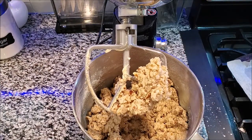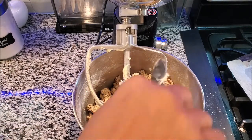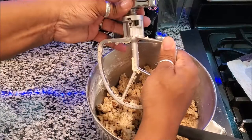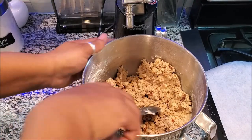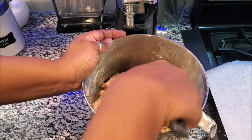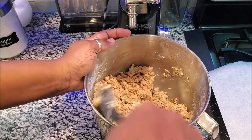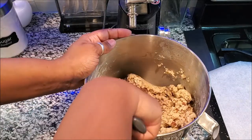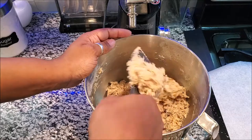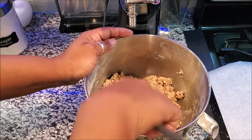The dough is done. I'm going to take my spoonula and get all that goodness off. We're going to make sure everything is well incorporated, and then we're going to roll these balls up. This is like a pecan sandy shortbread cookie — very easy. If you're vegan, you can switch up the flour and the butter for your substitutes. But that is it — let's roll these balls!